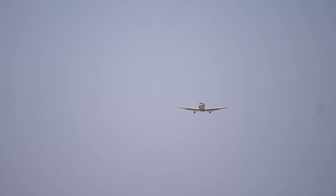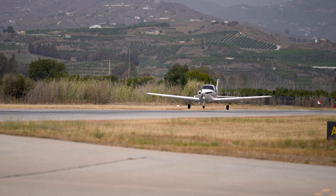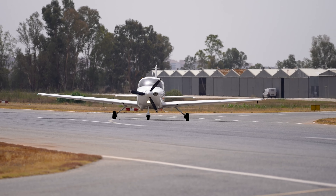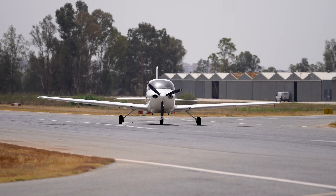Today we are going to perform the external check on the Cirrus SR20, an advanced single-engine piston aircraft. Manufactured with carbon fibre and equipped with a 210 horsepower Continental IO-360 engine, it is the perfect aircraft for long journeys thanks to its outstanding performance and the comfort it provides during flight.